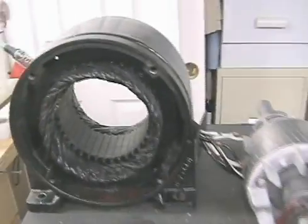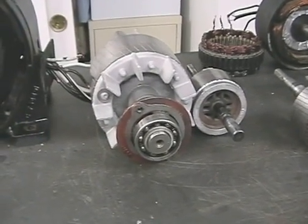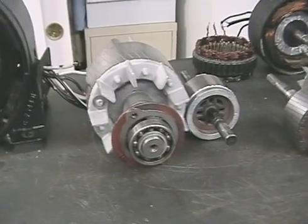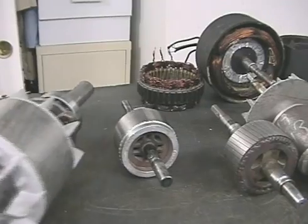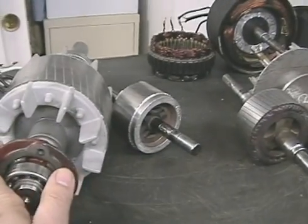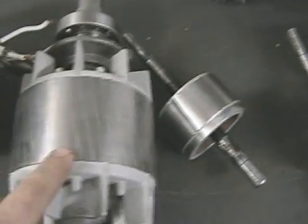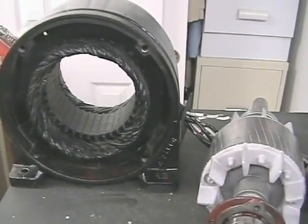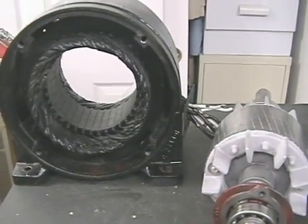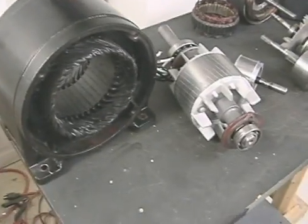We're talking about an induction generator, which is basically an AC polyphase motor — in this case a three-phase cage motor. This is aluminum with steel, and you can see the separations here. This is my best performing generator. No magnets. When you overclock this motor, which is a three horsepower three-phase motor, it makes power.